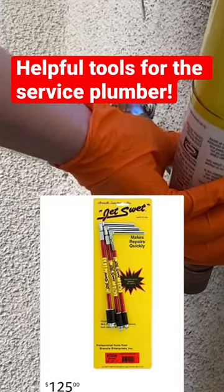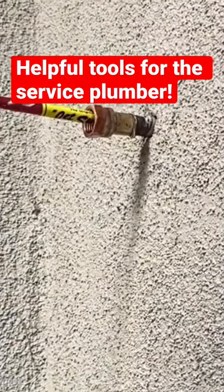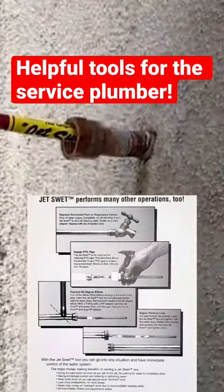Now I know there's going to be some old timers in the comment section saying, 'Oh, just put bread in it, sonny boy.' I tried that once, it didn't work out so well, and I just think it's a better look to be using a tool instead of the bread. That's just my opinion though.